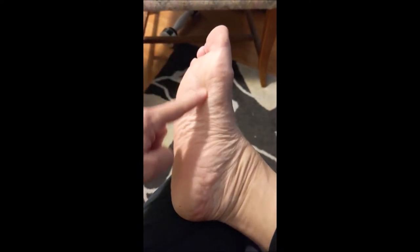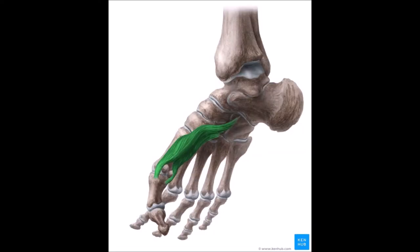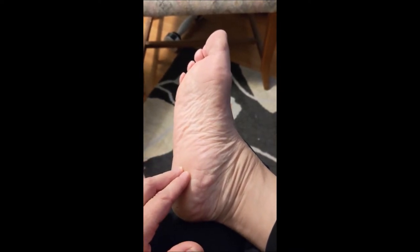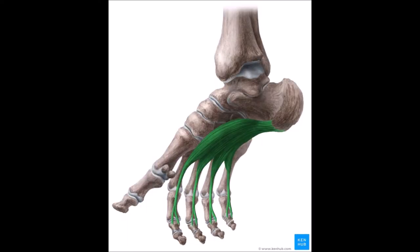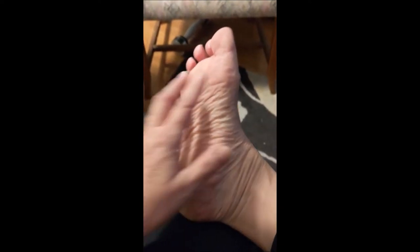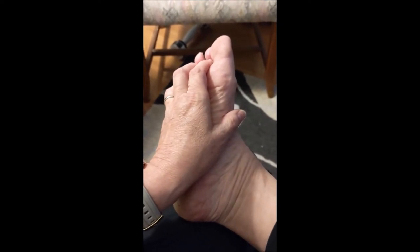Flexor hallucis brevis runs underneath the bottom of the foot and inserts back here on the heel. Flexor digitorum brevis inserts on each of the four toes and then runs back and joins together in a thick band of tissue called an aponeurosis, which is like a tendon, and it inserts also on the heel. This is considered one muscle, flexor digitorum brevis, even though it breaks off into four branches and connects to each of the four toes separately.